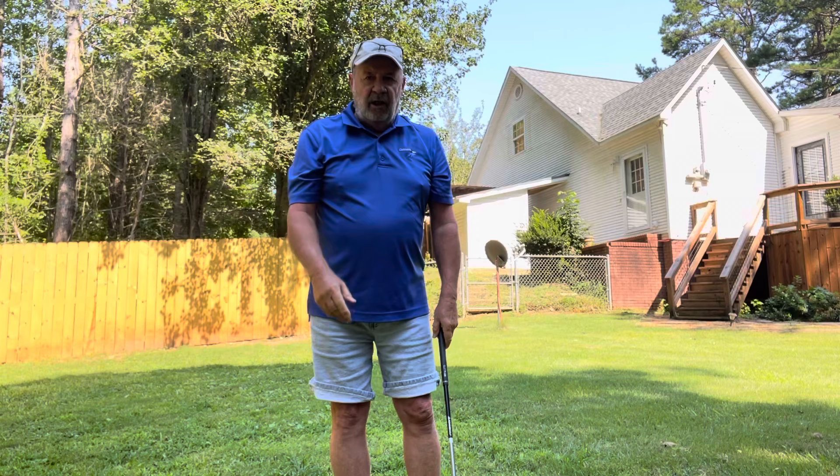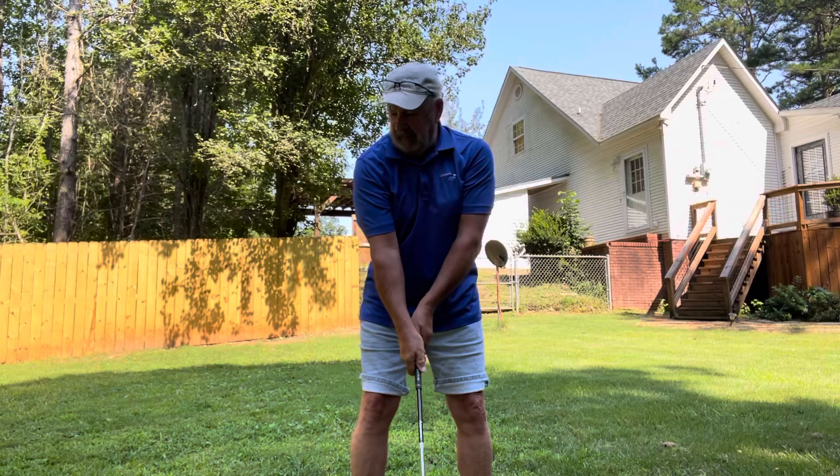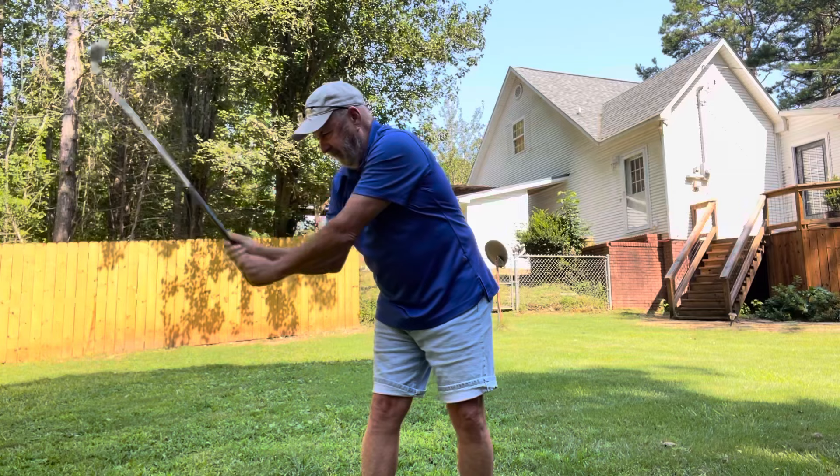Hear that whip? That is a free swinging club. From this side, it looks like this — kind of violent, ain't it? See what I'm saying? There's a lot of speed there, and you'll just have to work with it and time it up.